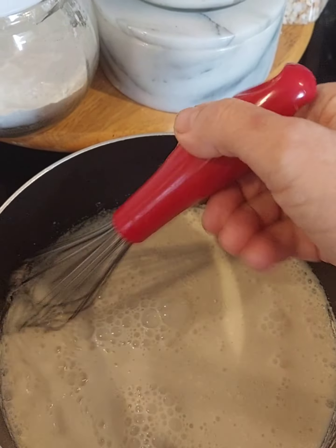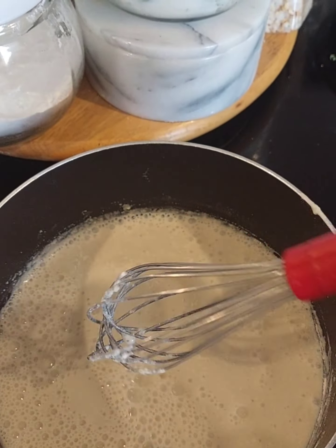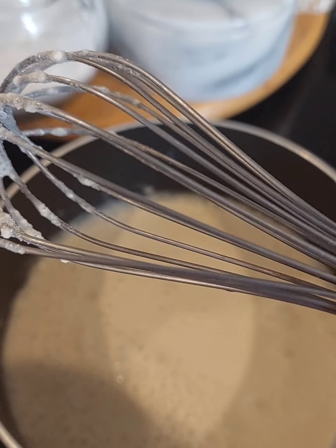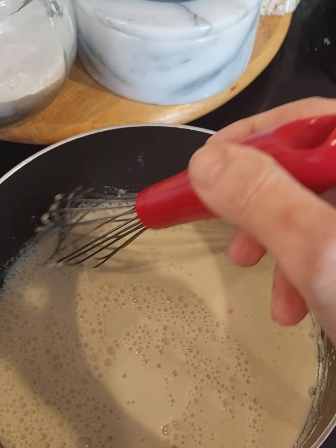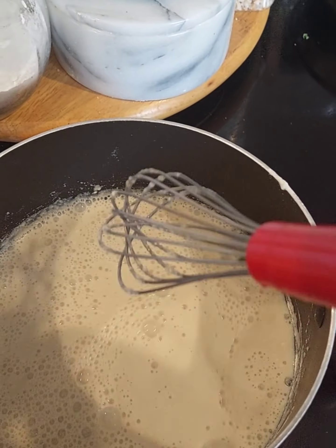It will pretty much just be protein — wow. And a little bit of fat, the natural fats only, because we don't put any added fats in this.